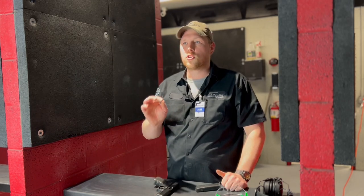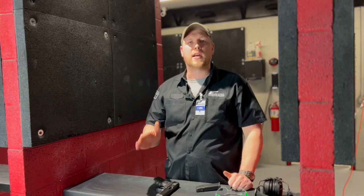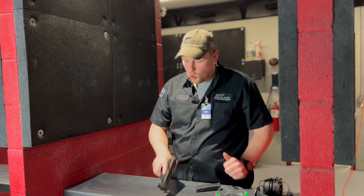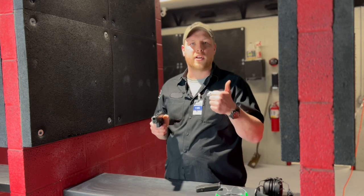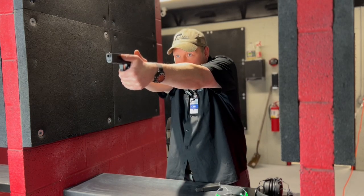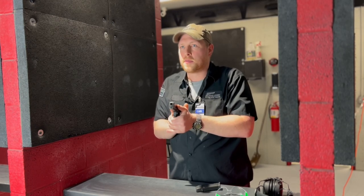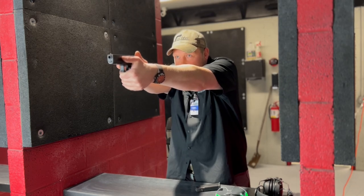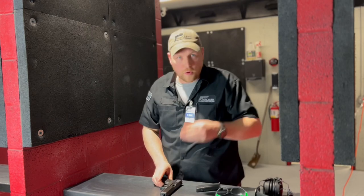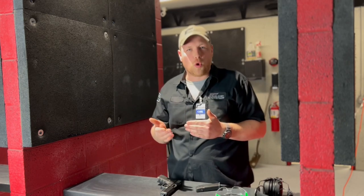Compressed ready position and target acquisition: practice it slow, do dry fire practice at home, then come to the range and practice it a ton. It's okay to do one shot at a time — that's how you get the best reps. Up, out, touch, press, bang, finger off, come back, relax — do it a hundred times. Up, out, touch, press, bang, finger off, come back, relax.